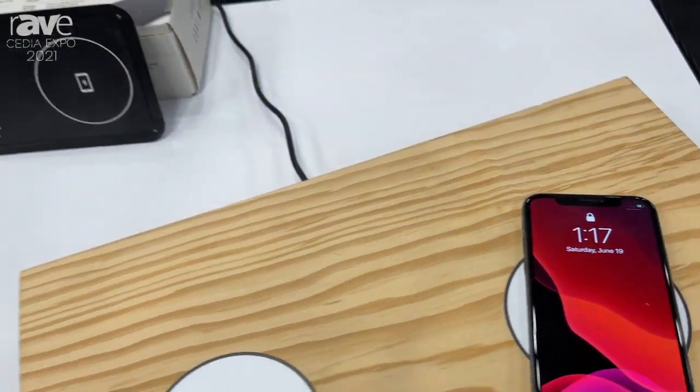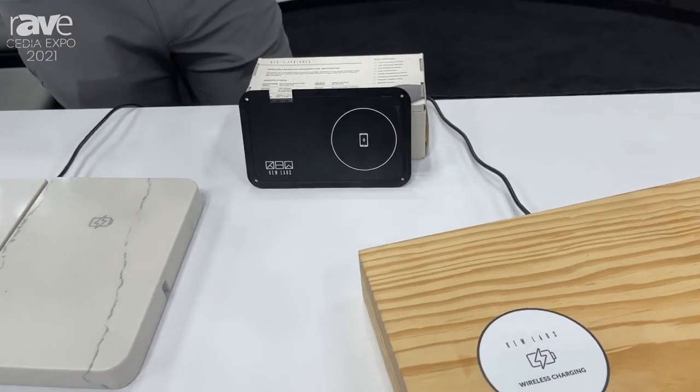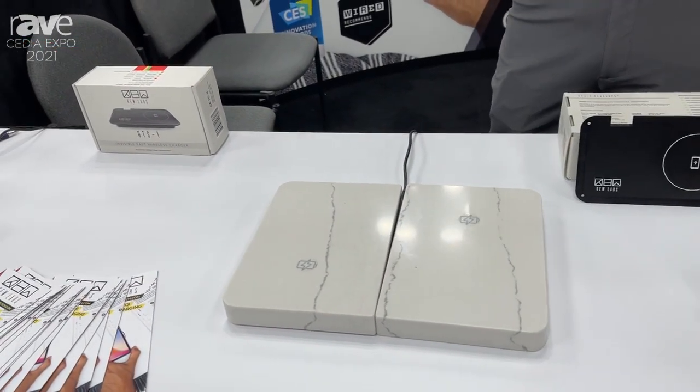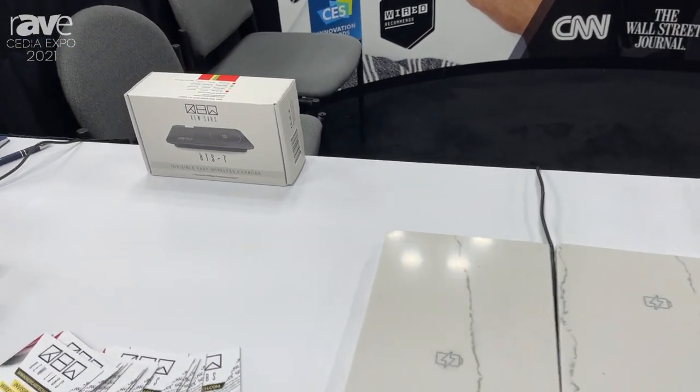It charges through any surface that's non-metallic, through 0.39 inches all the way up to one inch. And again, any surface that's not metallic.